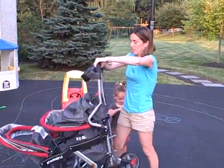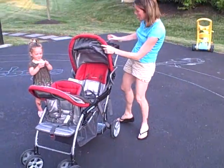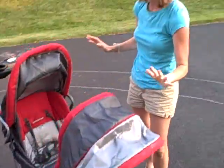Classy Mommy and McKenzie are here to give you some money-saving tips on buying a double stroller. Check this out by BabyTrend. This is a sit-and-stand plus stroller, and I got it from Walmart for $160.